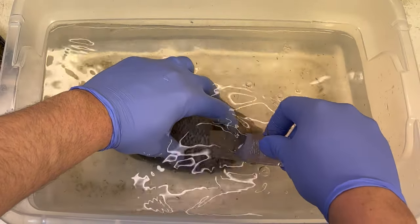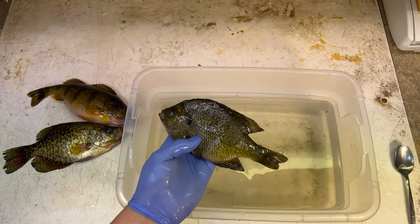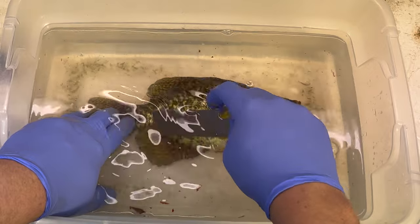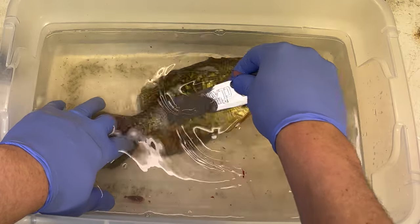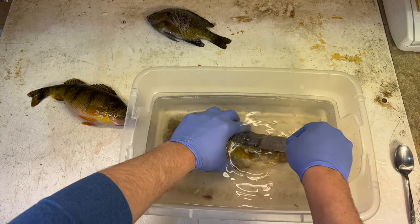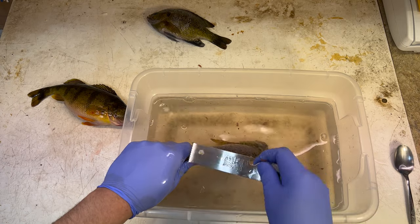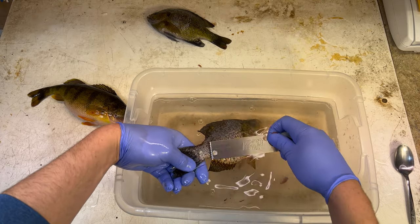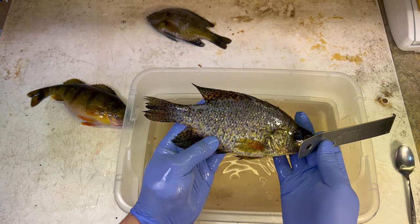If you guys have any tips on scaling, make sure you leave them in the comments. Now I'm going to scale the other two fish and then we're going to come back and gut them. If I know anything about crappies, I think the crappie is actually going to be easier to scale than the bluegill because their scales come off pretty easily. Yeah, this is actually way easier. As far as scalability, I would say crappie is ahead in that category. When cooking these fish whole, you want to get all the scales off - even the top of the back, right around the tail, and under the tail. All those scales have to come off. That crappie is ready to go. This method with the water literally leaves no mess whatsoever on the table.